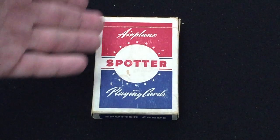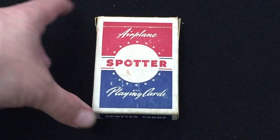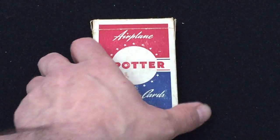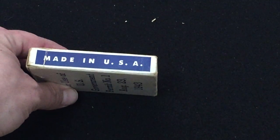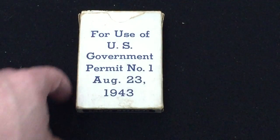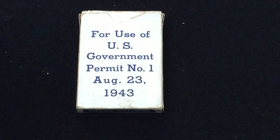It's got kind of the red, white, and blue colors and stars — very patriotic. On one side it says 'playing cards,' the other side 'made in USA,' top says 'spotter cards,' bottom same thing. And in the back there's 'for use of the US government permit number 1, August 23, 1943' — so it's got a government thing going on.